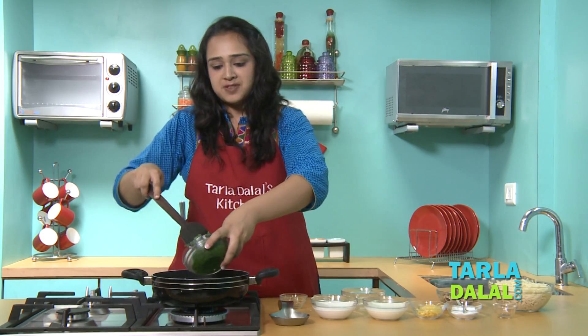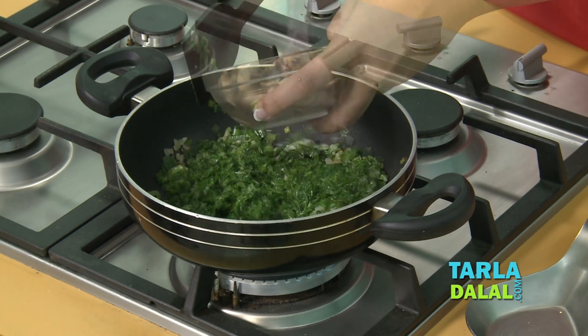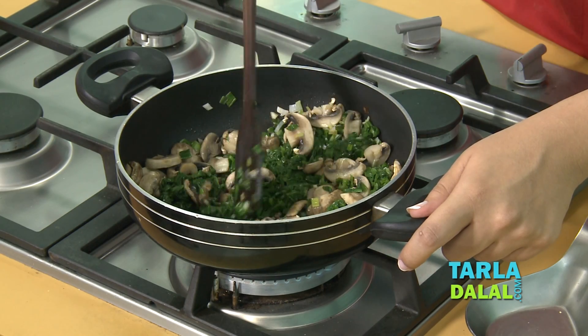We'll add the blanched and chopped spinach and some mushrooms. The mushrooms have been blanched and sliced. We'll mix and cook this for 1 minute and then add the remaining ingredients.